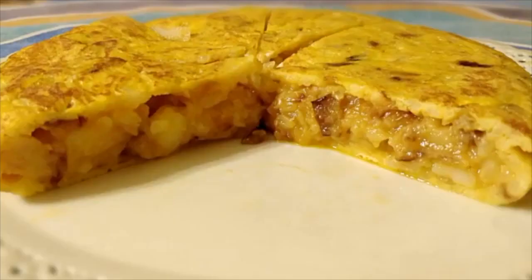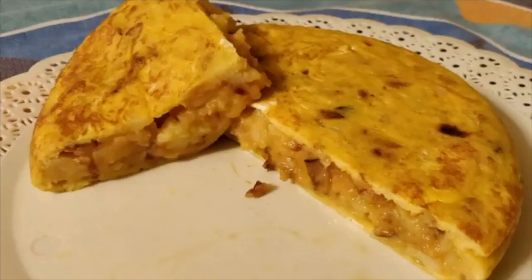Hola amigos! We are going to learn how to write a recipe in Spanish and how to cook the famous Spanish omelette. If you are interested, stay and watch this video.